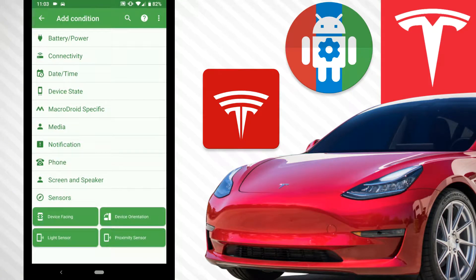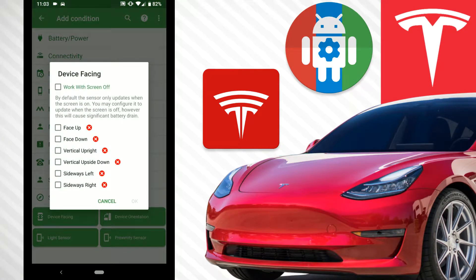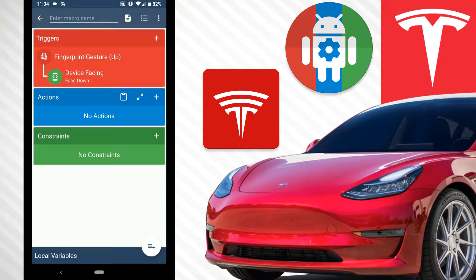Go to sensor, then device facing. You'll see little green check marks depending on how you're holding your phone. We want it facing down — hit the check mark. Now we have fingerprint gesture up with device facing down, so you can swipe up all you like, but unless your device is face-down flat, it's not going to work.